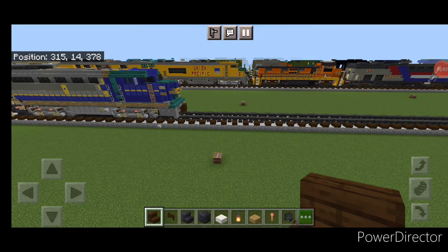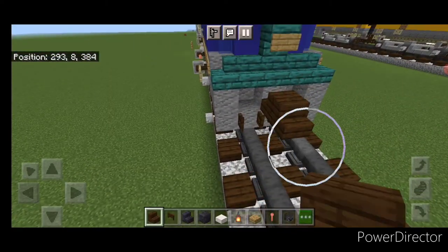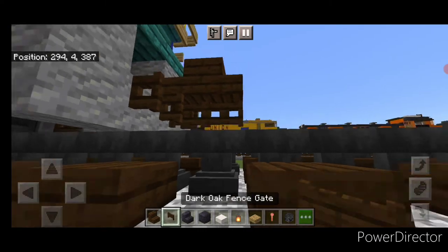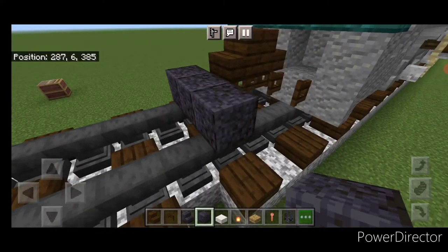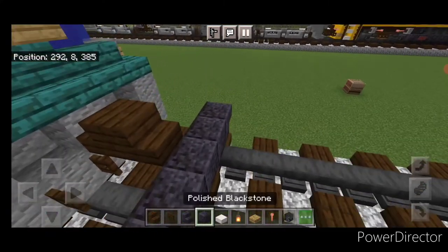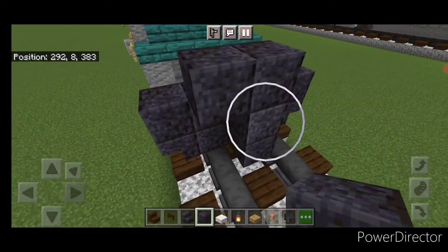We'll start off with the rear coupler. Take out a dark oak stair and attach that up. Under it, a sideways dark oak landscape. Then on the next block down, on the bottom middle, three polished blackstone blocks, and an upside down polished blackstone stair on either side. Above that, five polished blackstone. Then in front of it, a three block tall T-shape in the middle.